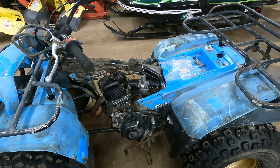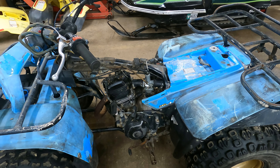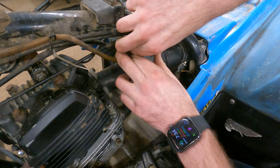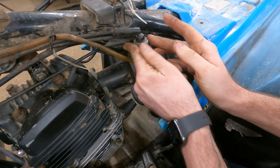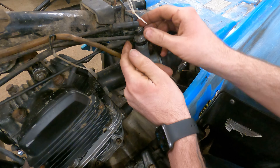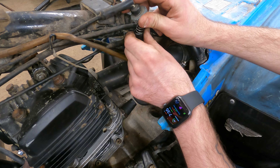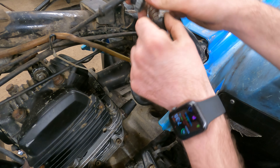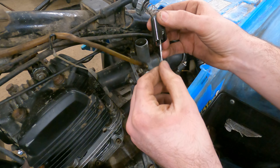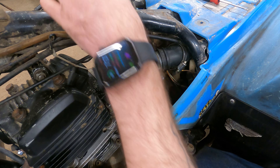I want to put the new timing chain in — I didn't have it when I finished the top end, and it did look stretched, so it's possible the timing is retarded a little. I also want to check the needle clip on the carburetor slide — I had a Blaster one time where the clip was missing and at higher RPMs the needle would float up and run super rich. Checking it now: clip is in the middle, seems fine.